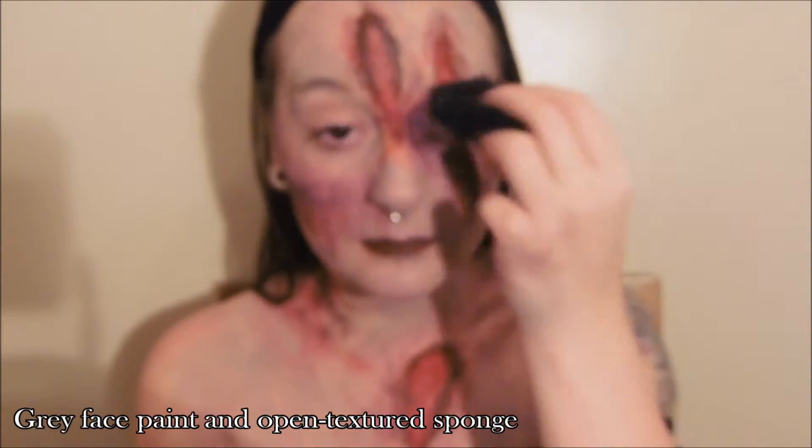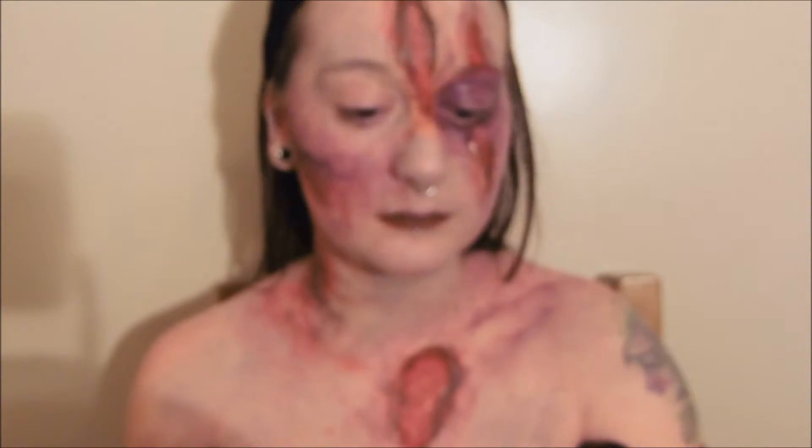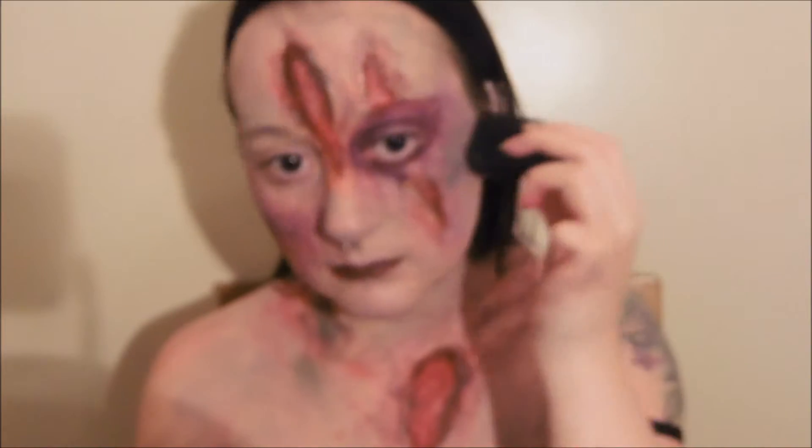Using a rough textured sponge, apply more grey face paint and tap to diffuse the colour if necessary. You can also layer more colours on top of this with the sponge just to make it look even more mouldy and infected and basically gross.